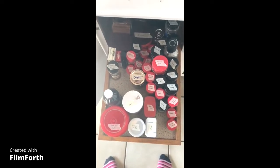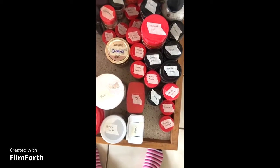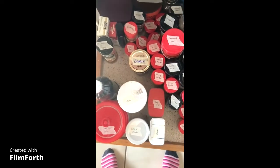Alright, so here is my finished spice drawer. What I can do is look down at them and pick out exactly what I need, and I'm not picking up tons of different ones until I find the one that I need.